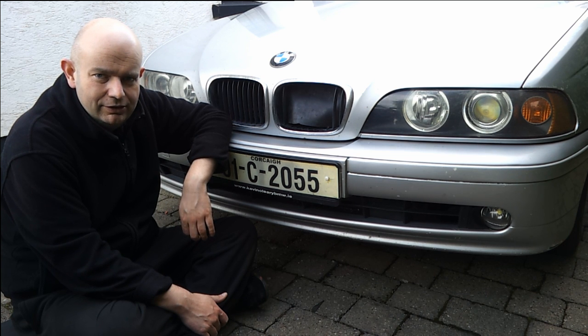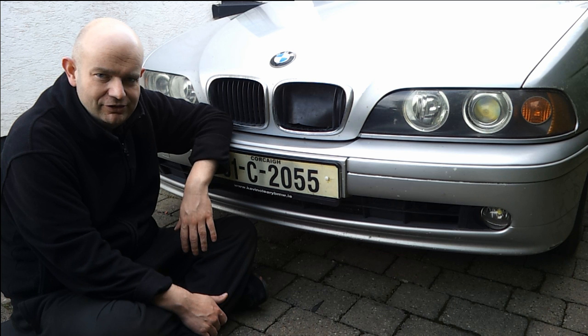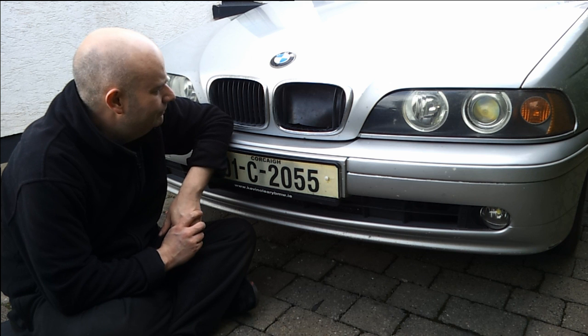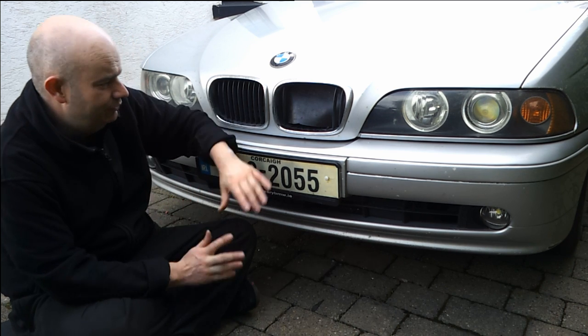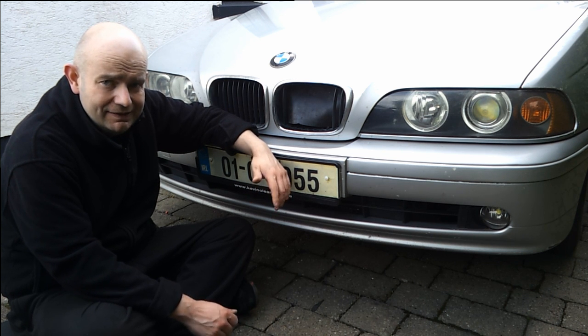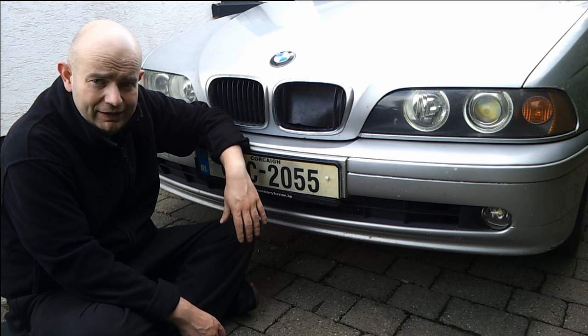My recent trip to the US and to EVTV, and Jack kind of impressed upon me the merits of getting some traction on this fast charging system using the JLD505 and the Yazaki inlet that I had already purchased. So what I elected to do was to at least temporarily fit this socket to the land yacht, because this car actually drives on a daily basis, and when I get the Panzer going I can either take this out or just pick up another socket from Jack for that car.